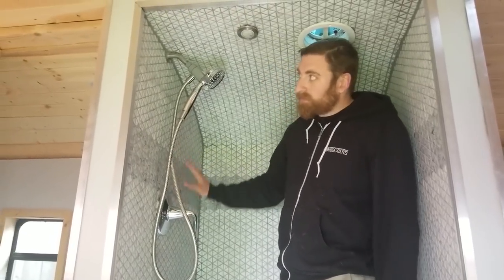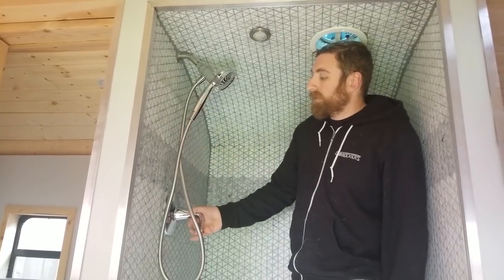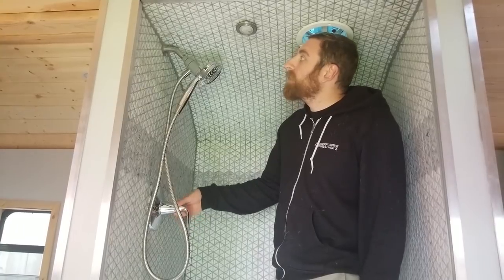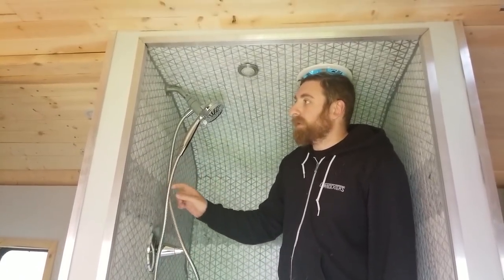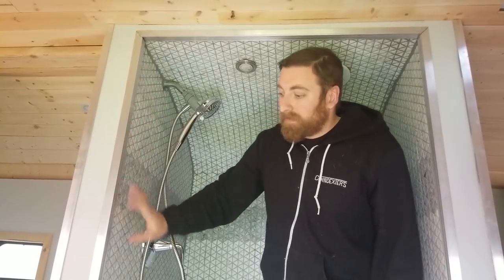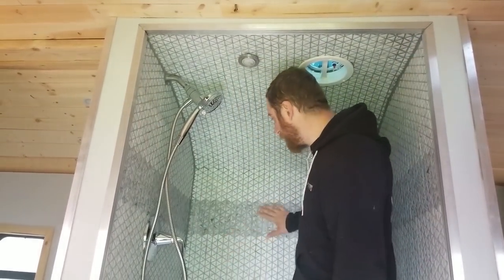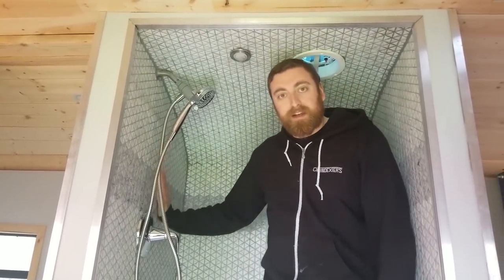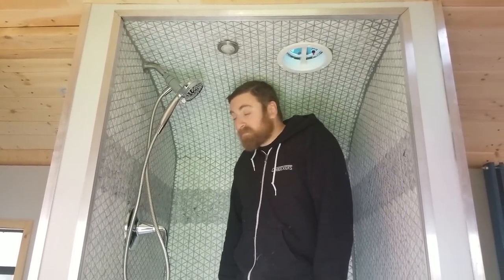The shower is all finished — we finished it a while ago. Unfortunately the water's not on so I can't show you it in operation just yet, but I wanted to give you an idea of what it looks like. We have the trim out. I'm going to put a curtain rod up here and a little soap dispenser over here. But that's basically it. It kind of got a hunch down a little bit, but I think it looks pretty.